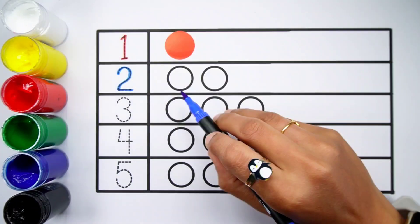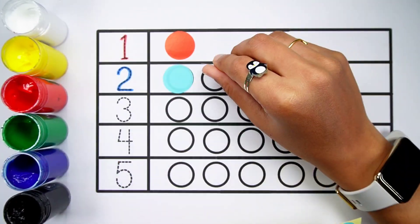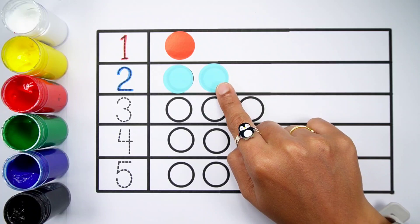Number 2 — one, two, two balls. Blue colour, one, two, two balls.